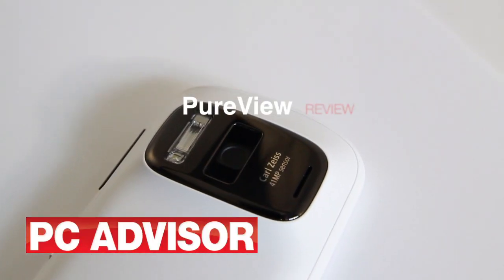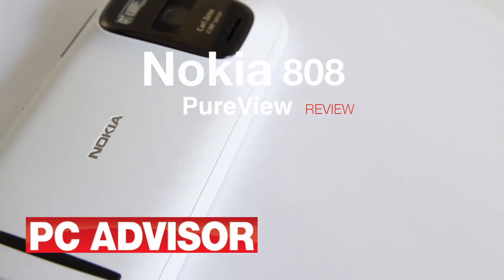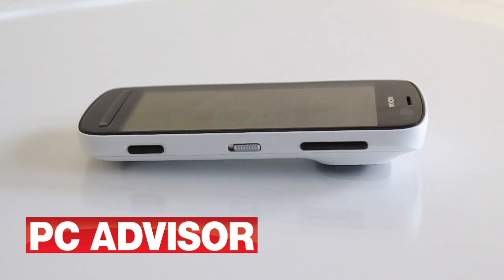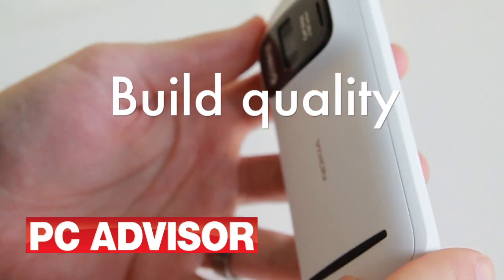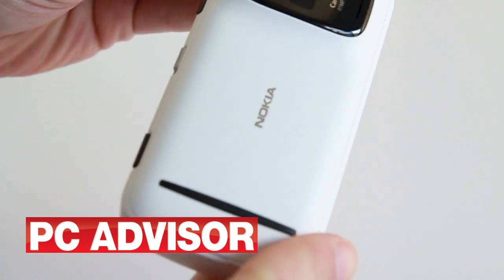The Nokia 808 PureView is a Symbian smartphone with a staggeringly well-specified camera. The PureView is chunky and built to last. The lens and flash are recessed and protected by a lozenge of shiny metal. This is a heavy phone at 169 grams. The finish of the back and sides of the PureView is a little plasticky, but it is easy to maintain a grip.